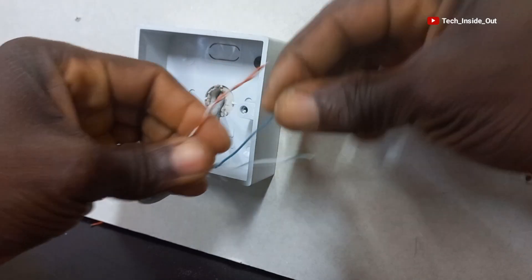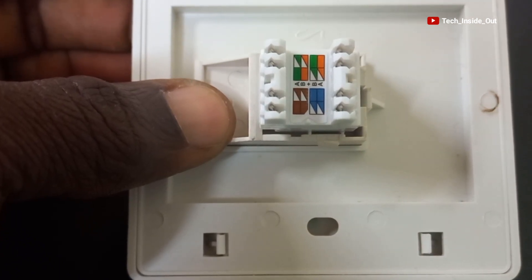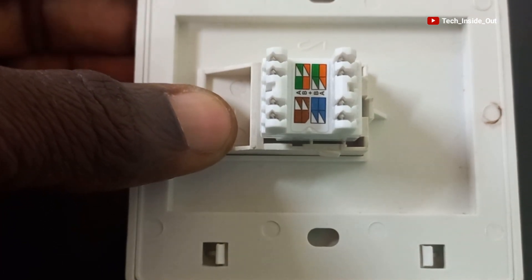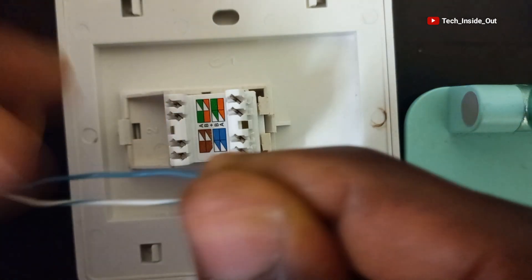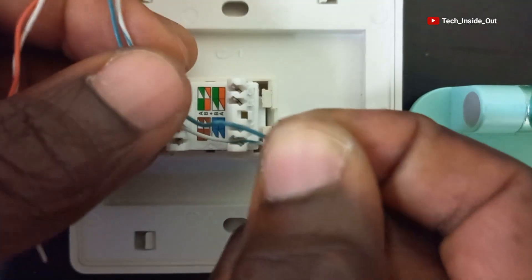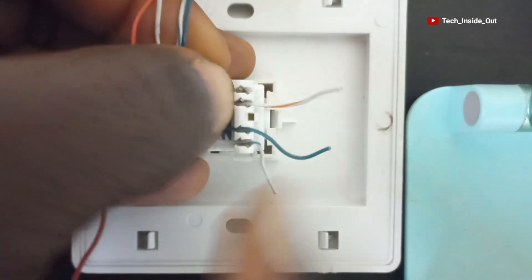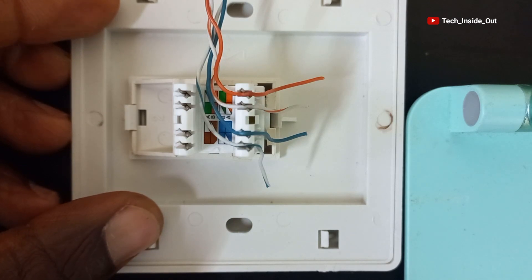Let me unwind the cables. Here is the keystone jack and as indicated by the colors, the striped blue color will be placed here, and the solid blue follows here. The striped orange will be placed here, and then the solid orange comes here. Let me do the cable placement following the color guide: the striped blue — press it down. The solid blue comes here — press it down as well. Then the striped orange — press it in. And finally, the solid orange. All the cables are ready to be punched down.